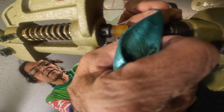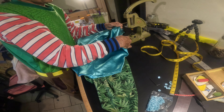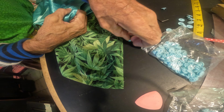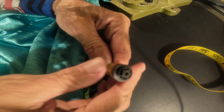There are four parts to the snap. This is the back side and then there are these pieces, and this is the top side.